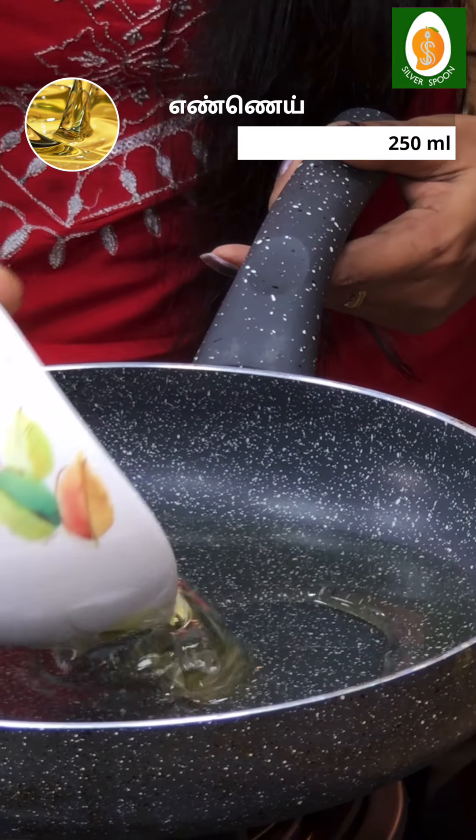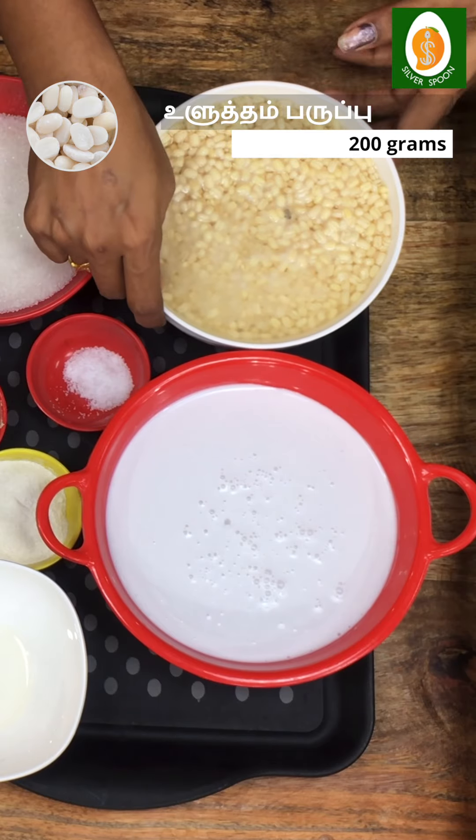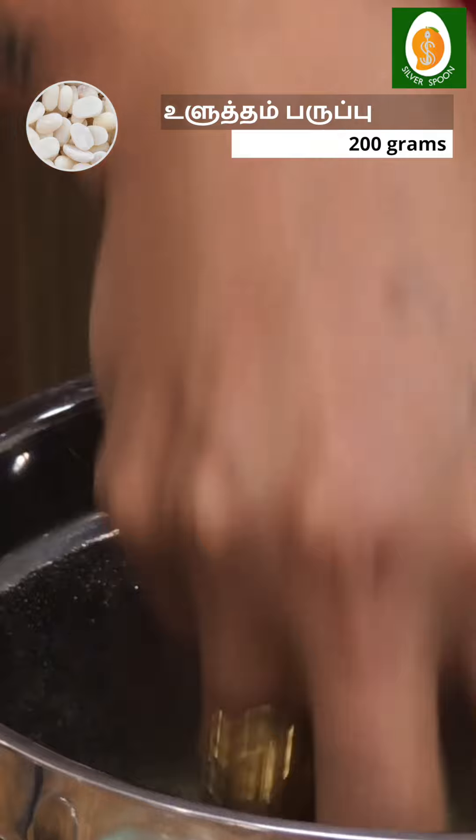How many of you have to put it in the hot water first? We can put it in the hot water. We will put it in for half an hour. We will add it in a mix jar.